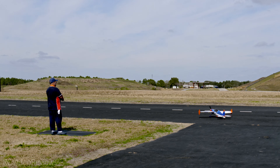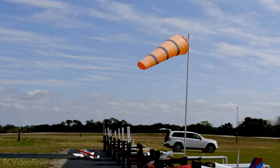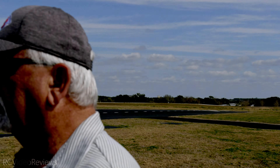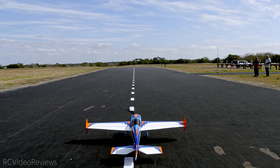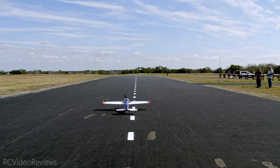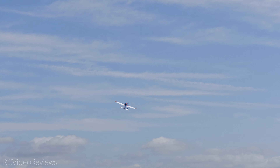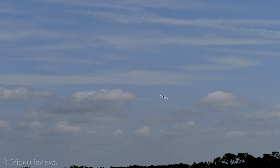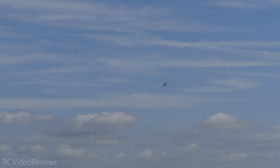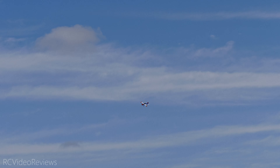Do you have any Extreme Flight 60-inch stuff? Not yet, but I've been watching the videos. I'd like to add a 60-inch. That 60-inch format is really quickly becoming my favorite because they're easy to transport, they present well in the sky, and they can deal with some wind. Let's check on the runway.